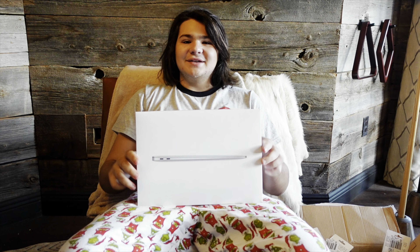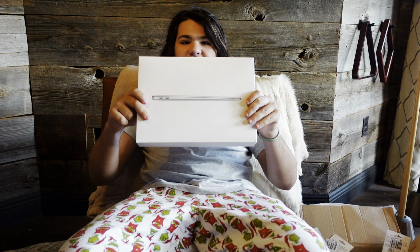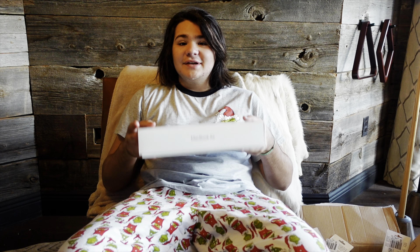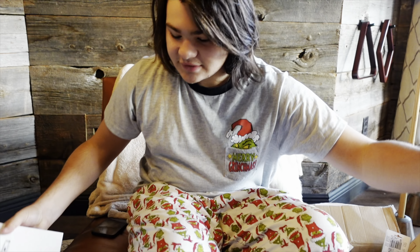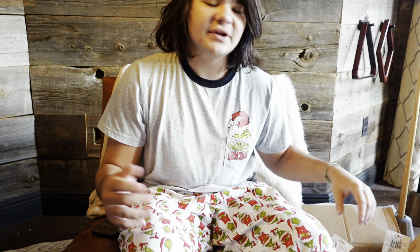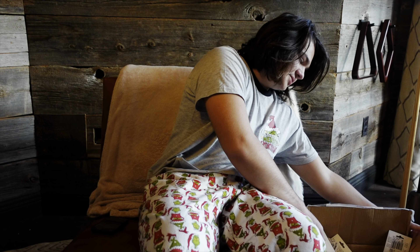If you can tell, the image should be a lot clearer than my past videos. I got a new vlogging camera for Christmas — I can't really show you because I'm filming on it right now, but it is the Sony ZV-1.